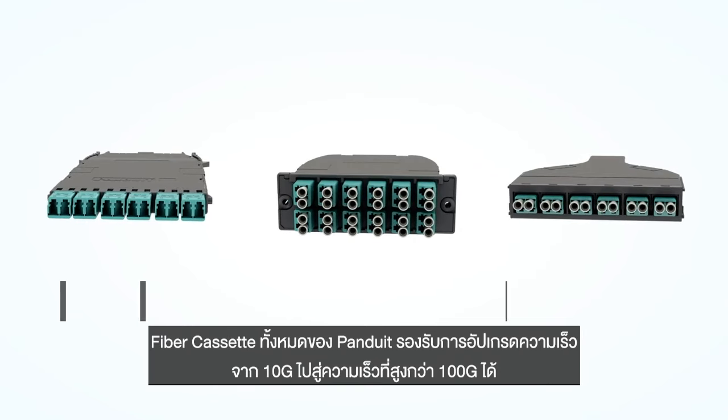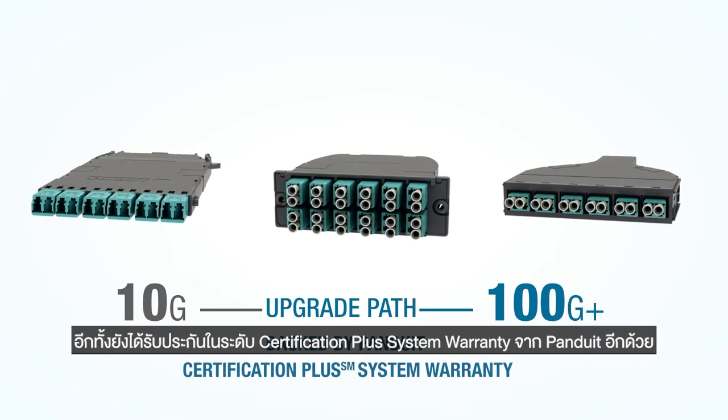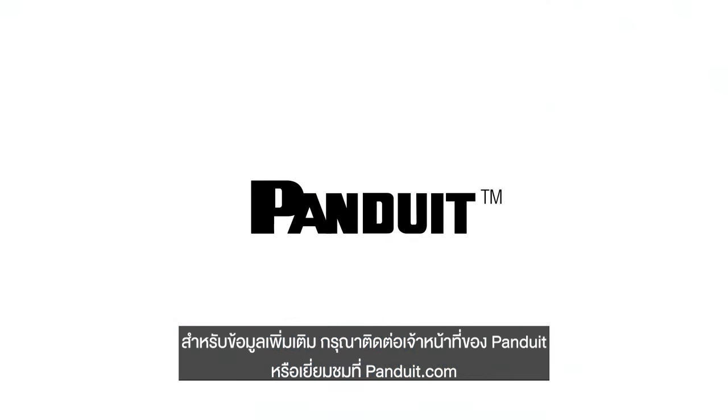All of Panduit's fiber cassettes provide an upgrade path to 100G and beyond and are backed by the Panduit certification plus warranty. For more information, see your local Panduit representative or visit Panduit.com.